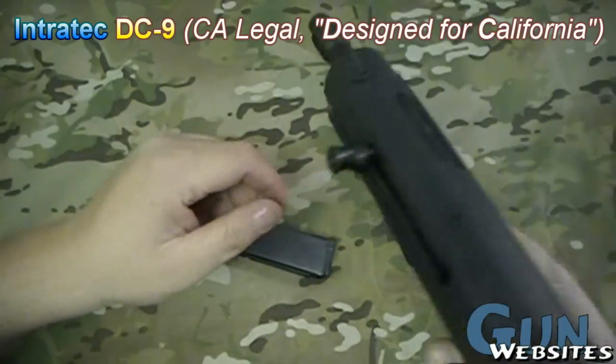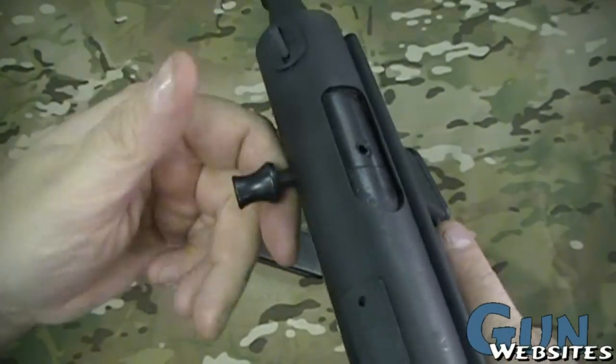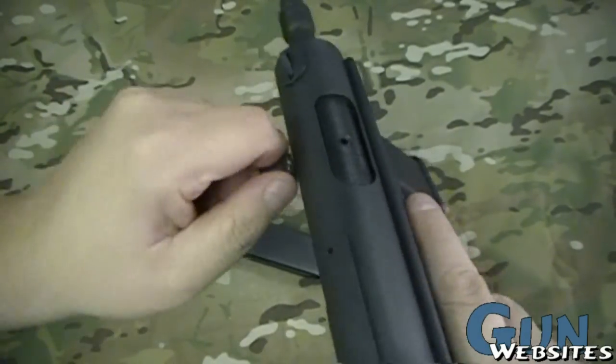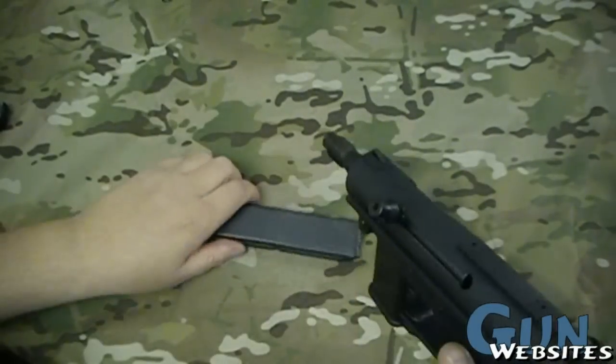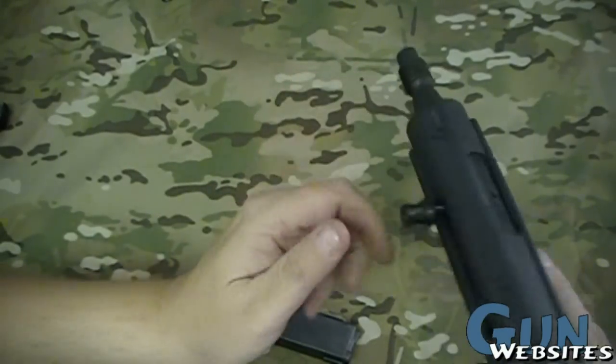So this is a magazine. It's got a kind of safety or a lock there. You pull that away from the gun — now it'll work when that's pushed in. It locks the bolt. This fires from a closed bolt. And you can see it doesn't have a heck of a lot of barrel there. Once the mag is installed, you've got about that much barrel.